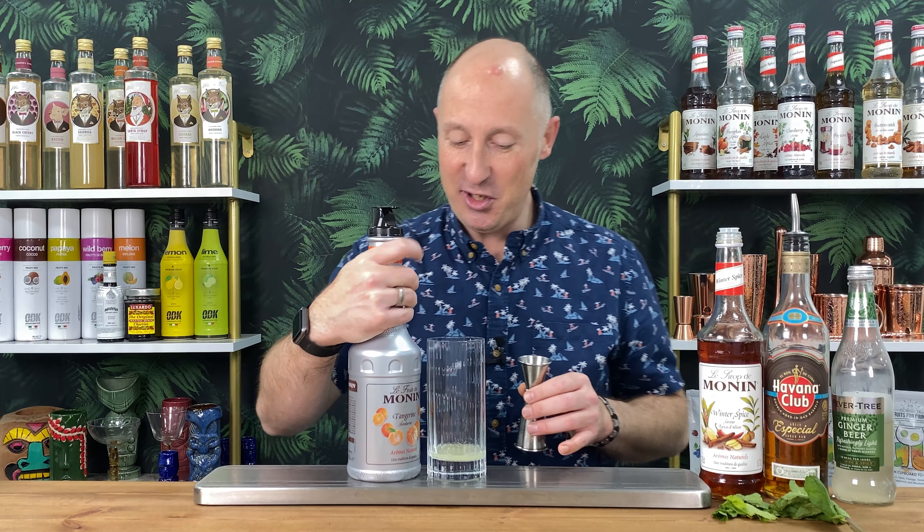And then mint. We want about 8 to 10 decent sized mint leaves - you can kind of see the size there. Just need to spank the mint, and then just pop them in the glass. We never muddle mint, because all you want is some nice, delicate, fresh aromas. You don't want the bitterness that you'd get from muddling.